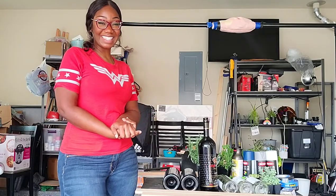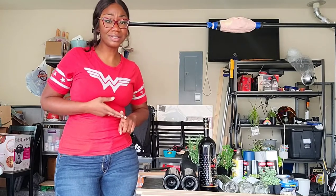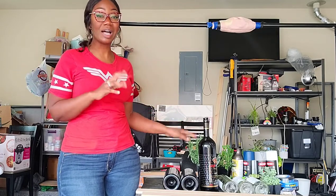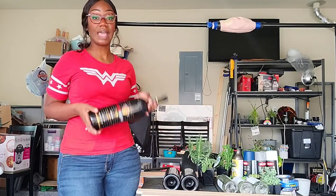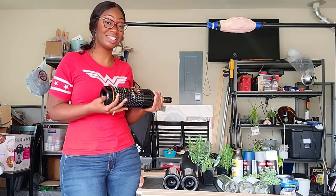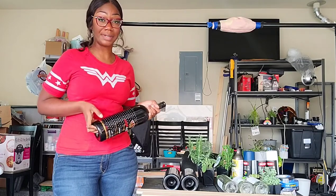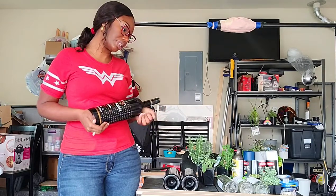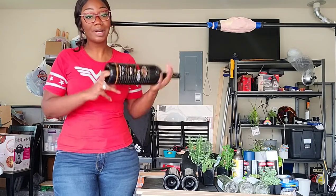Welcome back to my channel! I'm really excited about today's project because it includes wine, succulents, and herbs — literally three of my favorite things. I'm going to upcycle some of my many empty wine bottles and turn them into a succulent herb garden. The goal is to try and use six, but I think I'm only going to have space for five.